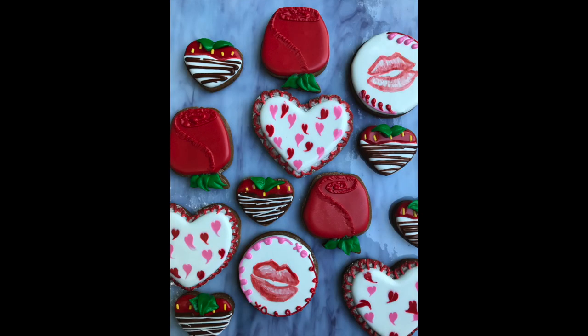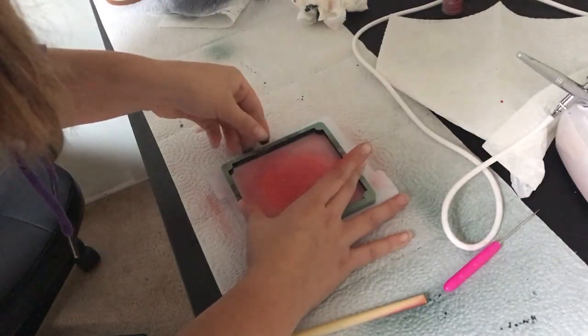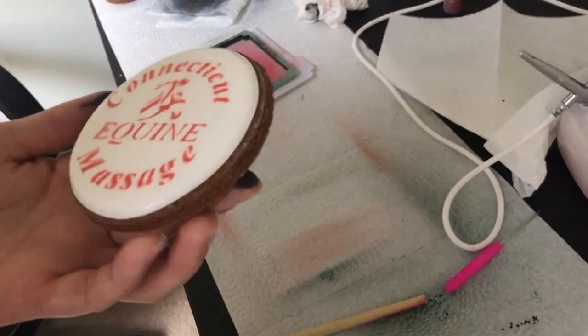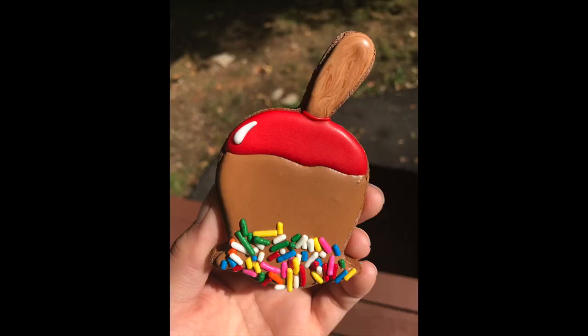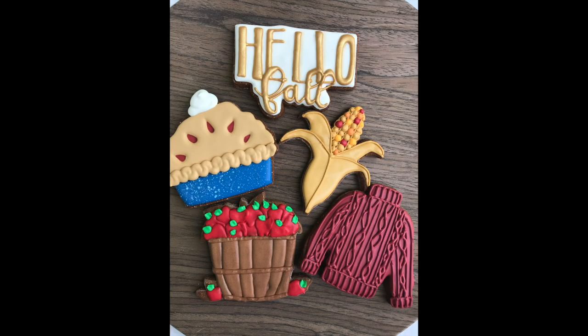Just a quick disclaimer before we get started: I do not give out my exact cookie recipe in this video. I am going to give you the ingredients and the basic idea, but I took a lot of time coming up with my specific recipe — it took a lot of trial and error and I don't feel comfortable giving that away, especially since I made a business out of it. So I hope you can respect my decision.